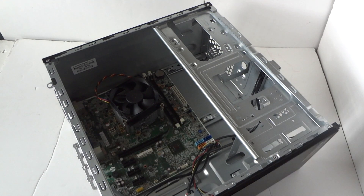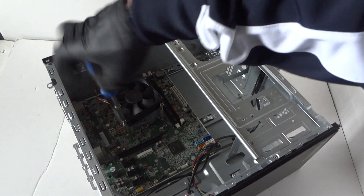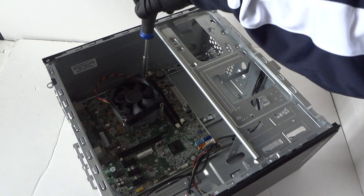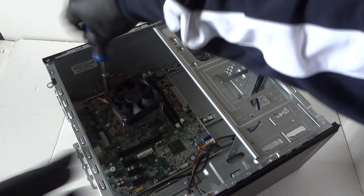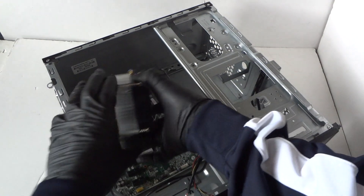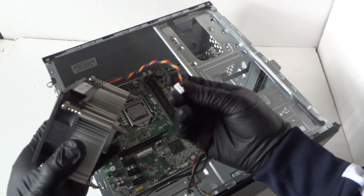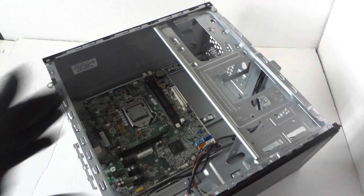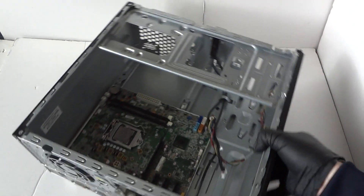Go ahead and remove the heatsink and heatsink fan for the processor. Disconnect the four-pin, four-wire connector for the fan. We've got that removed.